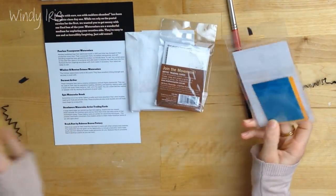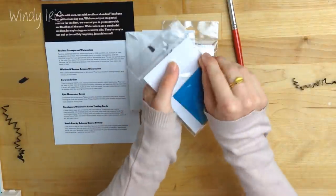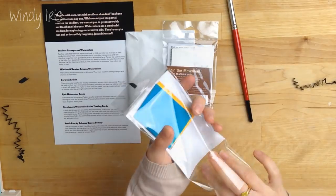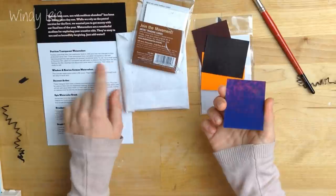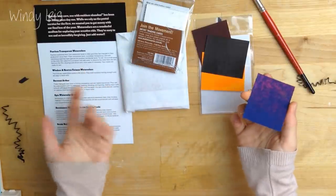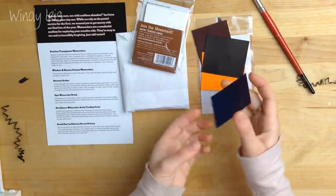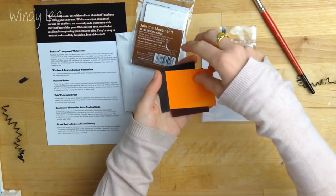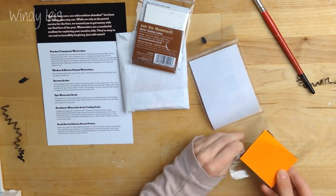We have Peerless Transparent Watercolors, and we have a little — oh, these are little samples so you can test them out. I've never tried these watercolors. They seem to be quite unusual — it says to cut a small piece of the color film, place it in a container, add water to dissolve the color from the film, remove the film clippings, and dilute with more water if necessary. Sounds like quite an unusual way of using watercolors.